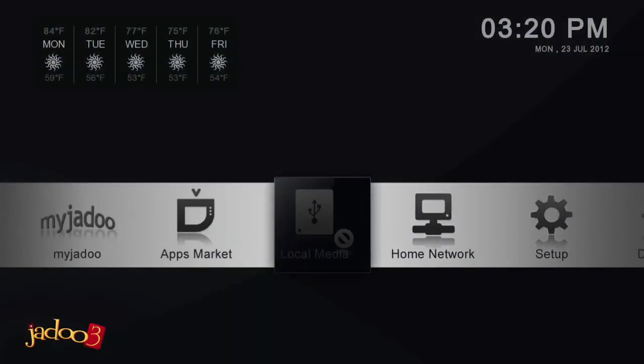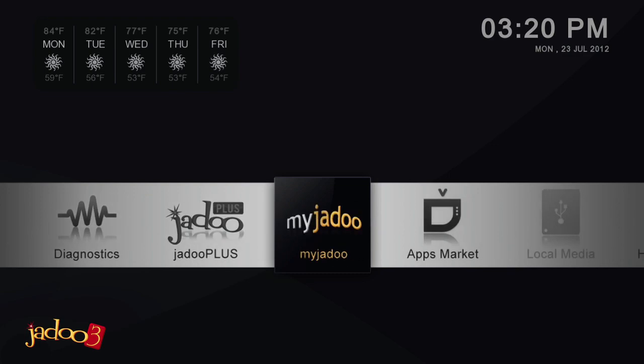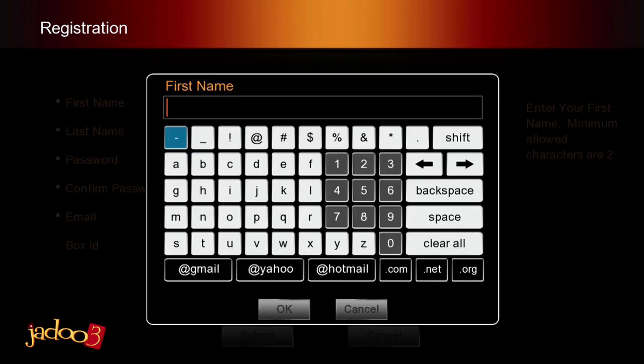With the configuration complete, you are now free to use the applications in the MyJadu menus. The first time you go to MyJadu, you will be asked to register the box. With the arrow keys on the remote, scroll to the first name field and press Enter — a soft keyboard will appear. Type your name using the arrow keys and Enter to select each letter. When you have completed your name, use the arrow key to scroll to the bottom to the OK button and press Enter.